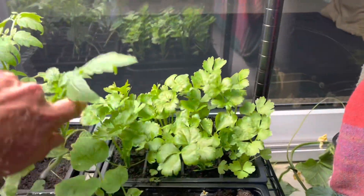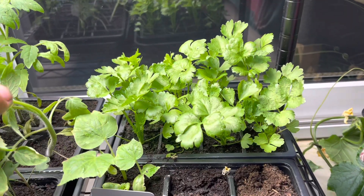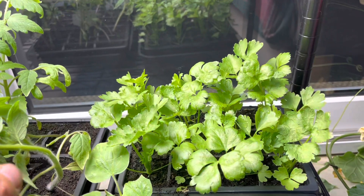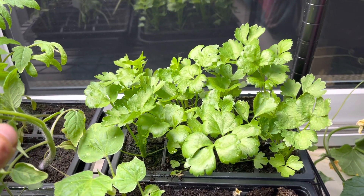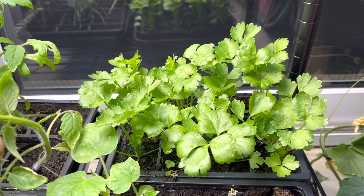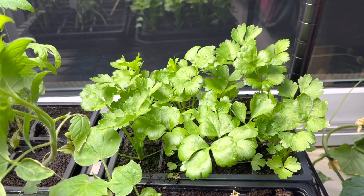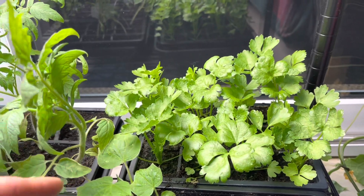Down here I've got some late celery. I have a few sessions of celery: basically these are going to be the ones we'll be eating over winter, and I've got some more to sow that we'll be eating in the spring.